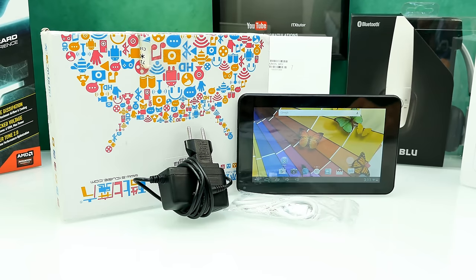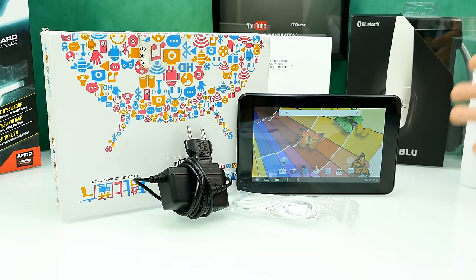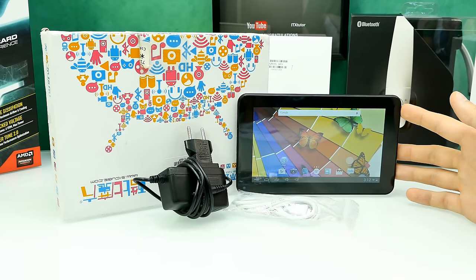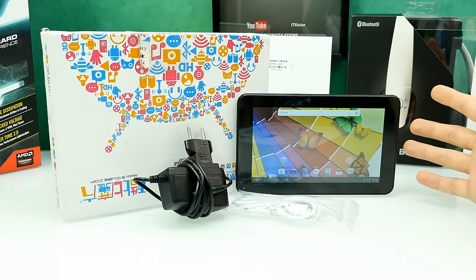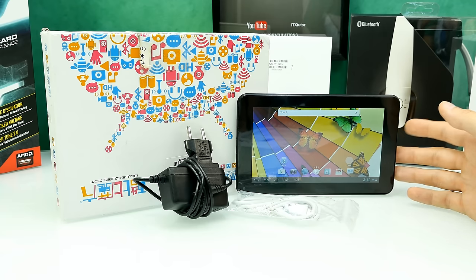Hello ladies and gentlemen, it's Steven here and welcome back to another tablet review. Today we're going to have a look at the Cube U25 GT tablet. It's a very cheap tablet — 50 to 60 bucks. I've got a lot of requests for it, which surprises me because this is one of the cheapest tablets ever. It's a 7-inch tablet.